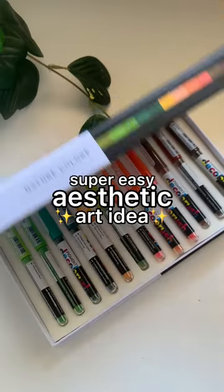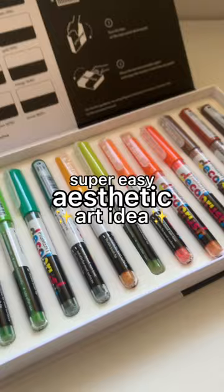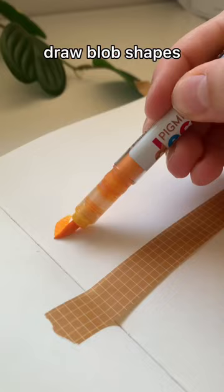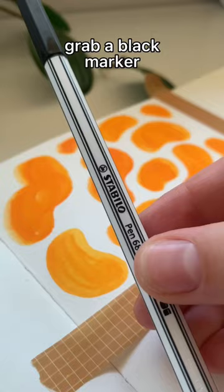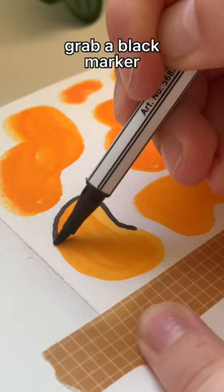Here's a super easy and aesthetic art idea that basically anybody can do. I've tried this a couple times before, but you guys seem to like it. So just grab a light colored marker, draw some blob shapes — they honestly don't have to be perfect, just go for it. Then you're gonna fill those in, grab a black marker, and go ahead and outline those blobs.